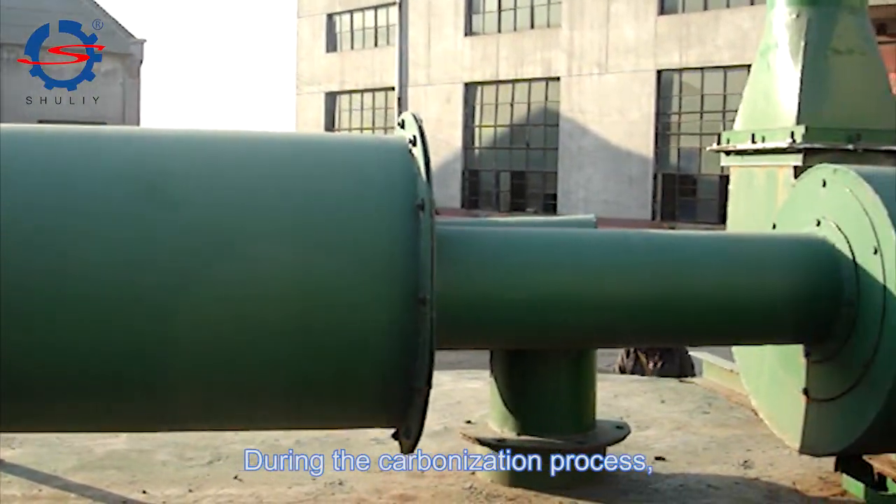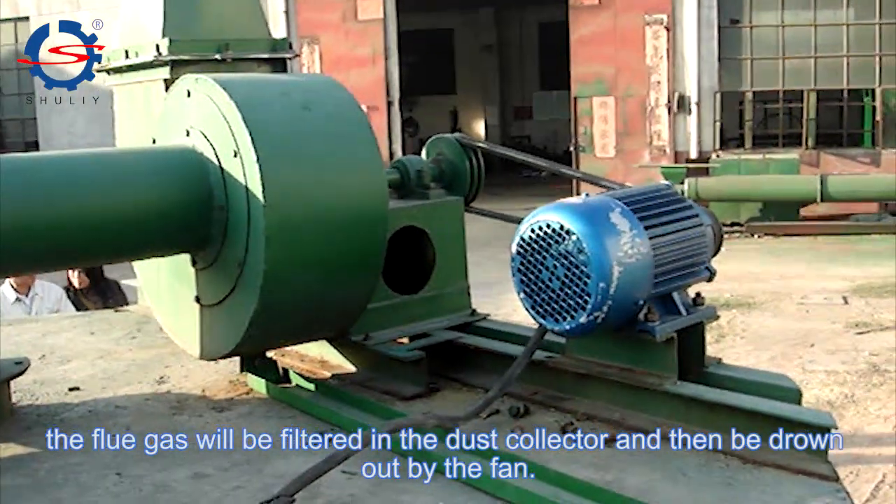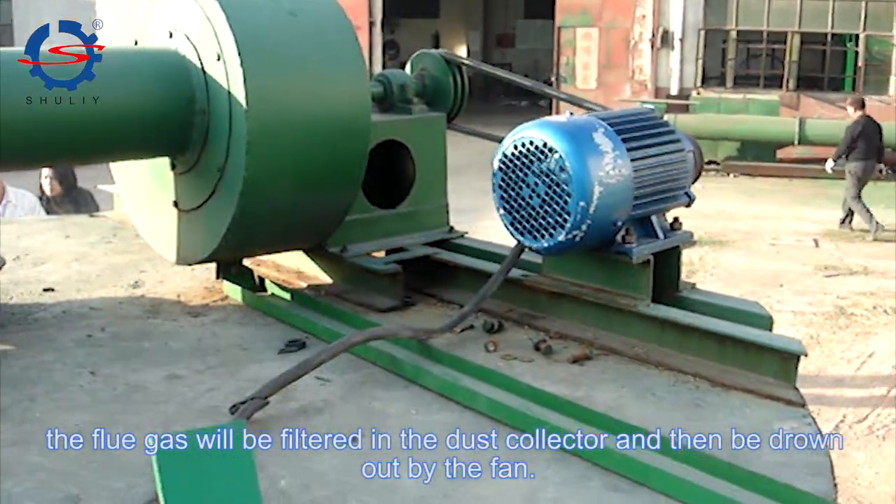During the carbonization process, the flue gas will be filtered in the dust collector and then be drawn out by the fan.